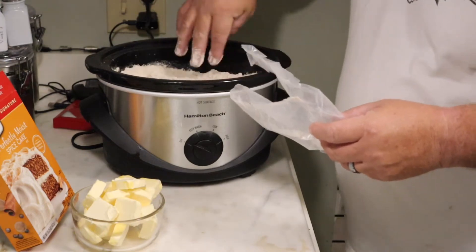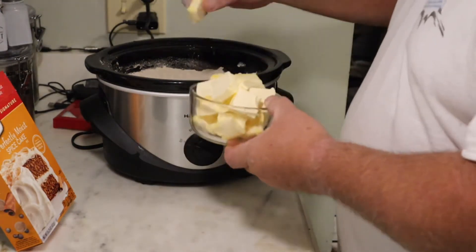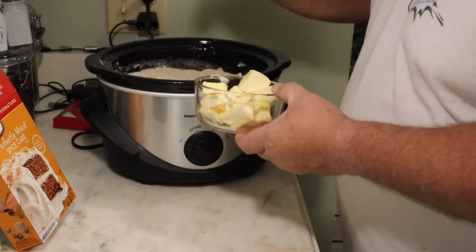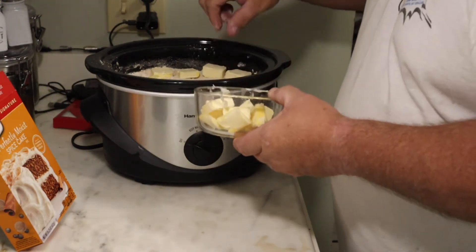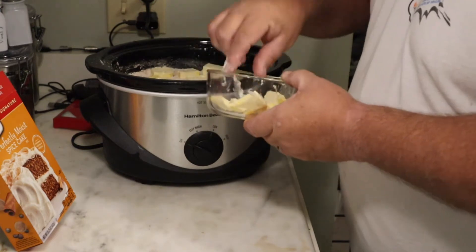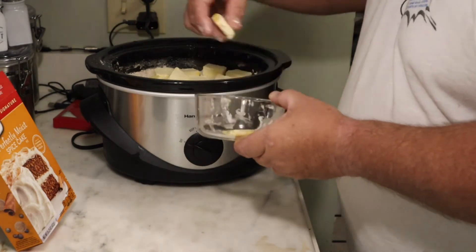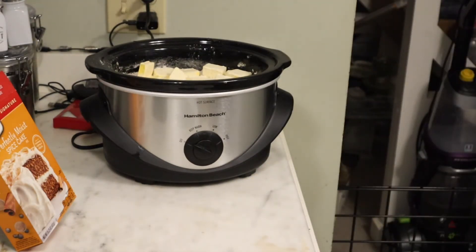Now we're gonna add the butter — just take these pieces and lay them all over the top of the cake mix, everywhere. I've seen this done where they just throw the two sticks in the middle, but I think it spreads a lot better if it's all over the place. So I cut mine up and put them all over the top of the cake mix. Just make sure you use two sticks — I used Blue Bonnet butter. Now let me wash my hands.